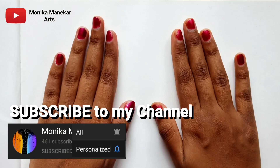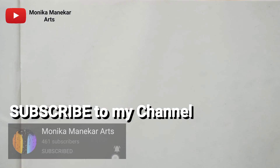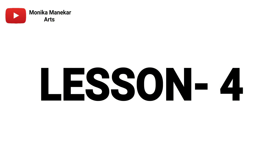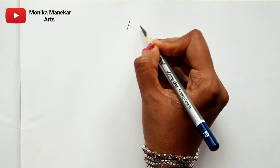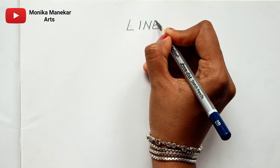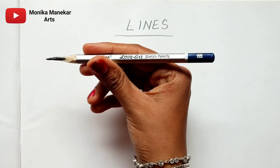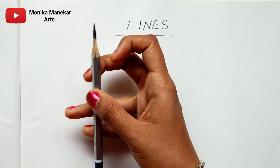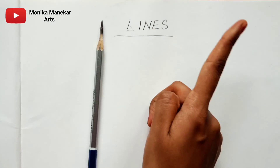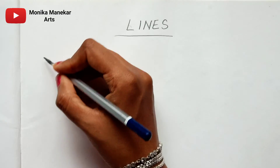Hello everyone, welcome back to my YouTube channel. This is the 'Learn Sketching from Basics' course, lesson number four: basics of shading. Shading begins with lines, which are really necessary for any beginner to learn sketching. I am using an Artline pencil of 6B grade, already sharpened. You can click the info button to see the tutorial on how to sharpen your pencils from the previous lesson.